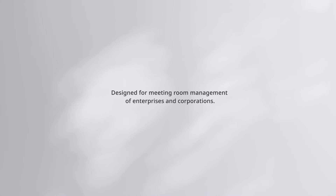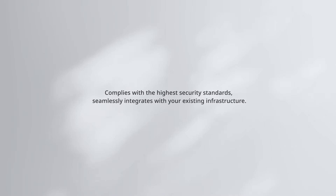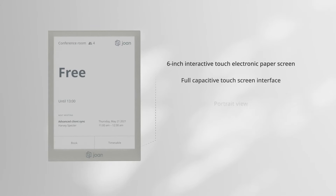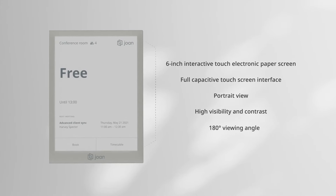Jones 6 Pro is the next generation sustainable and ultra-low-power device, specially designed for meeting room management of enterprises and corporations. Our device complies with the highest security standards, seamlessly integrates with your existing infrastructure, and is loved by employees. We simplify their workdays by empowering them to schedule meetings and be confident that their reserved space is waiting for them.